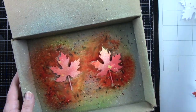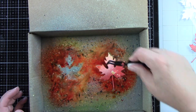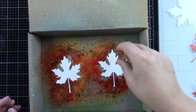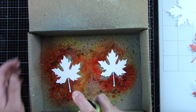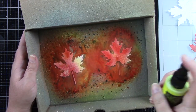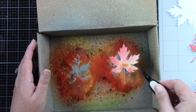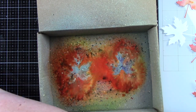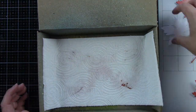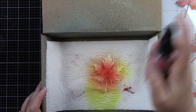I have 10 of these leaves that I'm going to be doing, and I'm just kind of getting the base colors down that I want. Then I'm going to come back in and do the splattering effect with these same oxide sprays. The bottom of my box was getting really wet, so I threw in a paper towel because I am using a lot of this product.